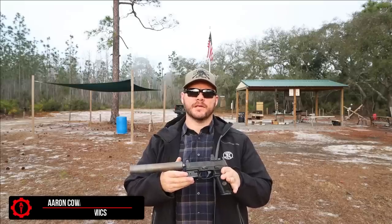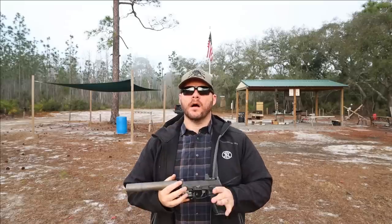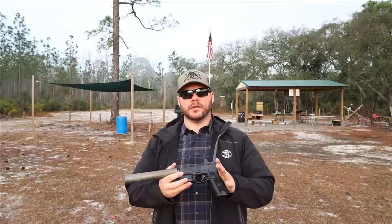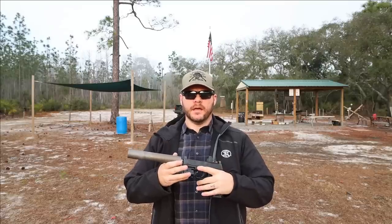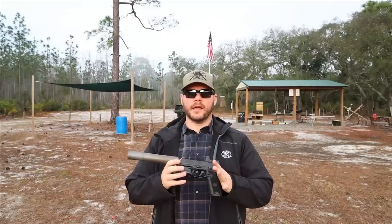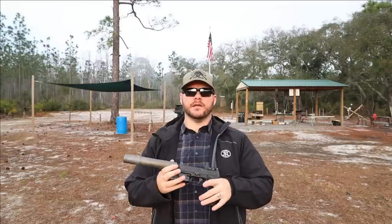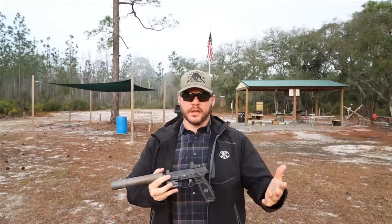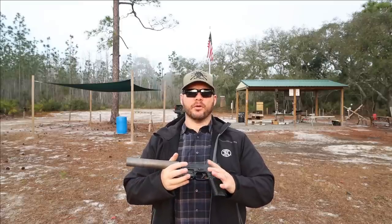Hey everybody, Aaron Cowan from Sage Dynamics, and this is the Microtech Defense Industries R2K9 Suppressor. All things considered, I like guns to be quiet versus loud, so it's really no shock that I'm a big fan of suppressors. I like exploring any new suppressor that comes along, if I'm able to get my hands on it, to see if it's going to offer a slight advantage over suppressors that are maybe a little bit older in design.